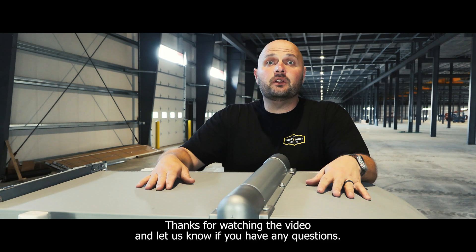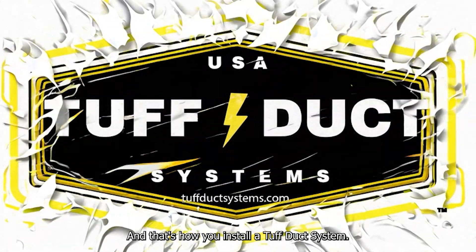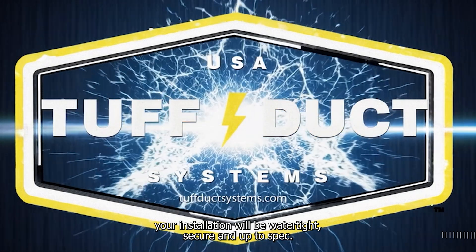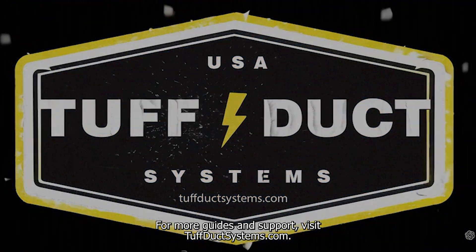Thanks for watching the video — let us know if you have any questions. That's how you install a ToughDuck system. If you follow these steps, your installation will be watertight, secure, and up to spec. For more guides and support, visit toughductsystems.com.